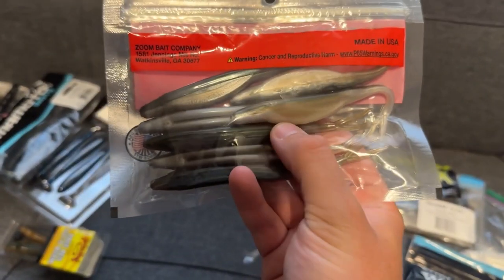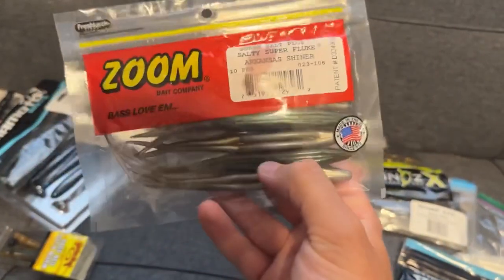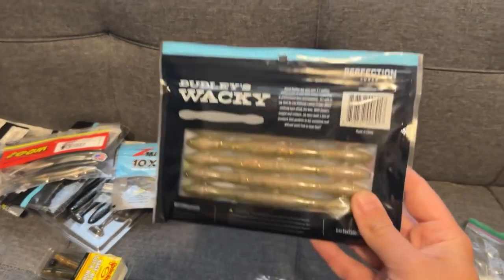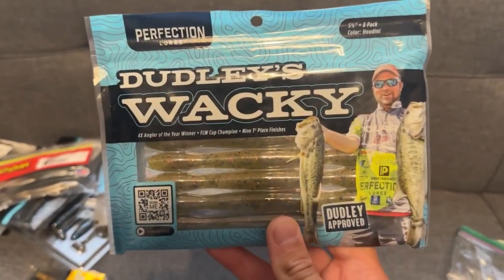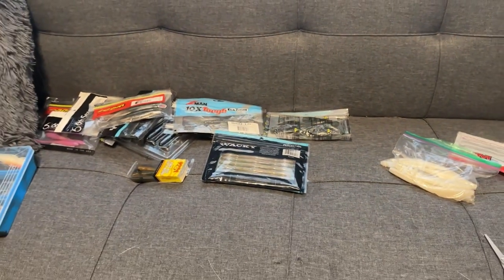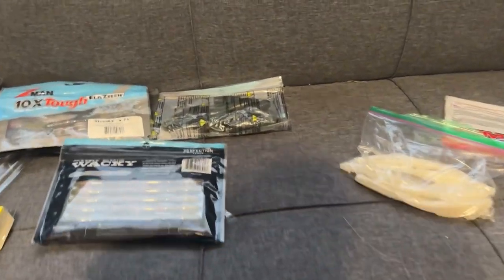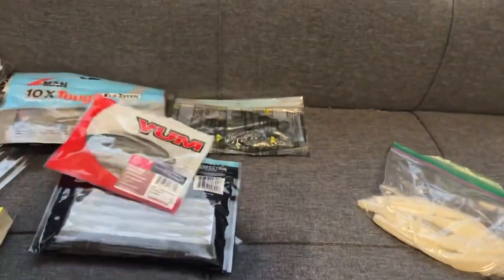When the bite gets really tough, bust out a ned rig. For flukes — notice the head shape difference compared to other baits — these are the ones you want throwing on a soft plastic jerkbait rod. Arkansas Shiner is an absolute favorite fluke color. Last but not least, senkos — I found this wacky-style senko at Walmart that actually works pretty well. It's got really big ends that give it good action when hooked in the middle, but regular senkos work just fine. You can Texas rig them weightless, fish them wacky — really whatever you want. Great for drop shots too.